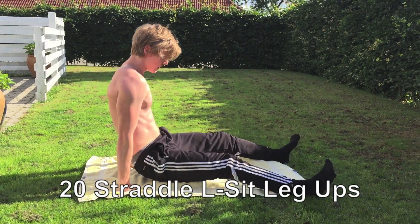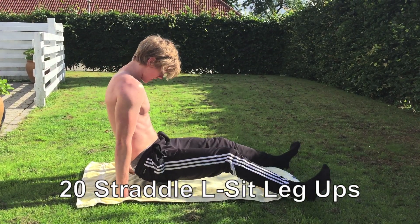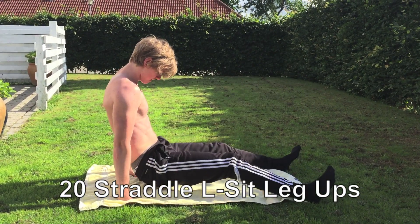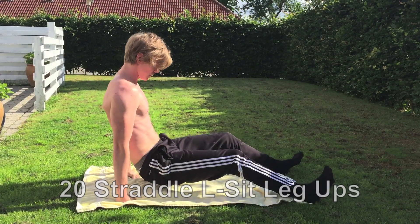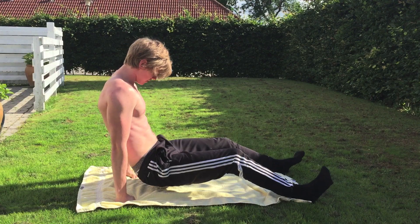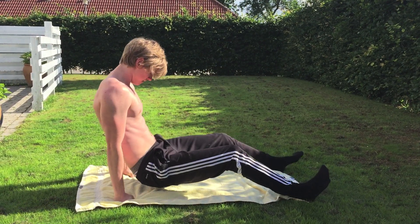Starting up with Trinity Straddle LZ Leg Ups. I think many guys are neglecting this exercise. It's very great when it comes to building strength and stability in the core, so make sure to try it out. It may look a little bit strange, but it will give you guys results, I promise.